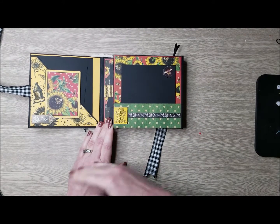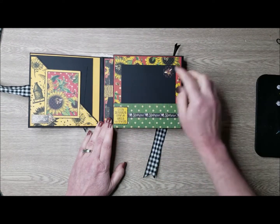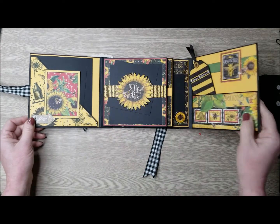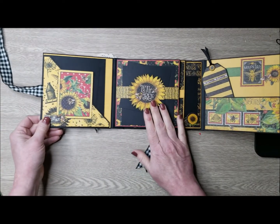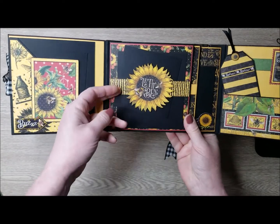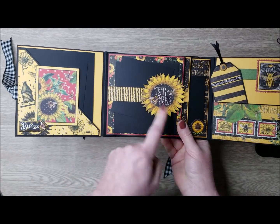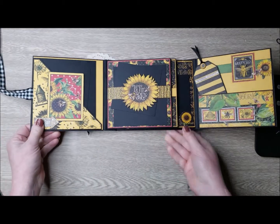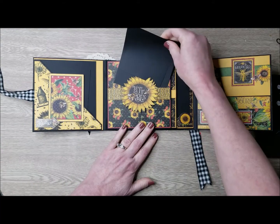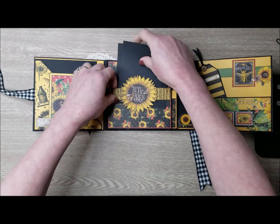I apologize — I did not show that to you at the beginning, but I did use a lot of the patterns and solids throughout. That is what you see as all of my mats in the album. This middle section here — I do have a tutorial on how to create this fun little sliding mechanism on a belly band — with some more little photo mats. I just love how all of this paper coordinates so well together. It's beautiful paper.